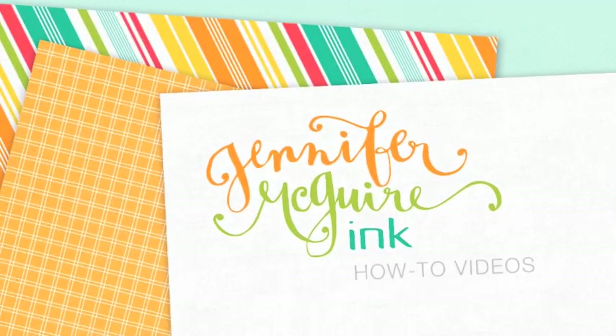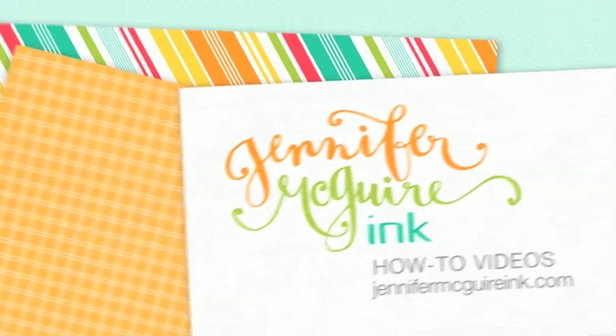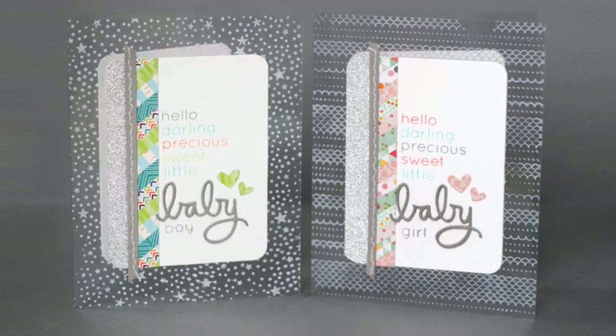Hey everyone, it's Jennifer McGuire. Today I have a couple baby cards for you — a boy version and a girl version. And I just have some random tips and tricks and new products that I've found that I'm going to share throughout the video. So here are the two cards that I've created: a boy version on the left and a girl version.